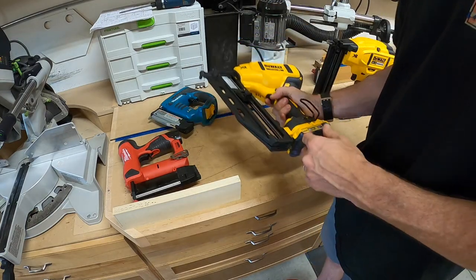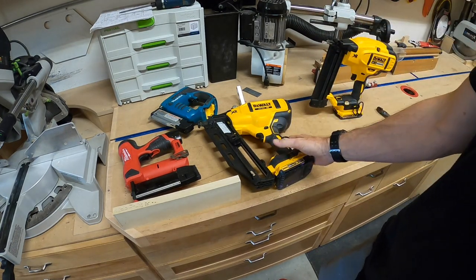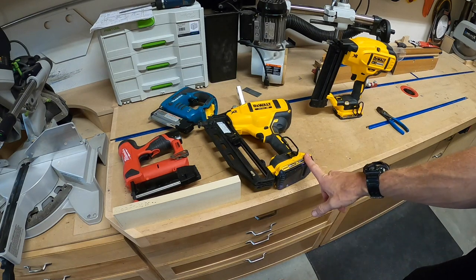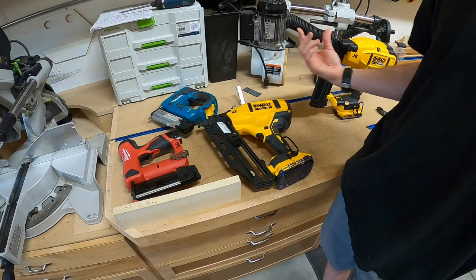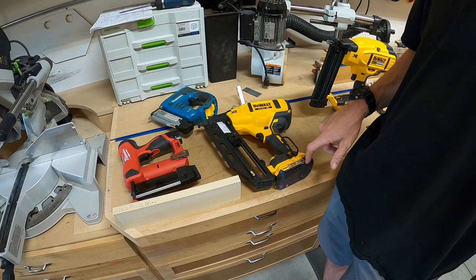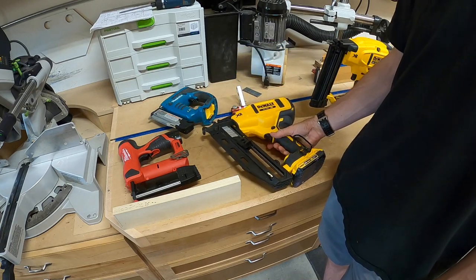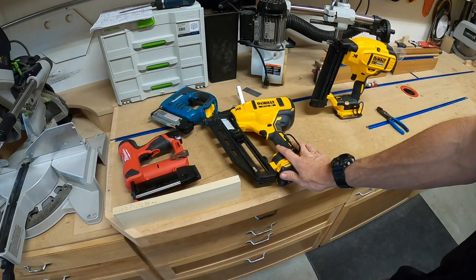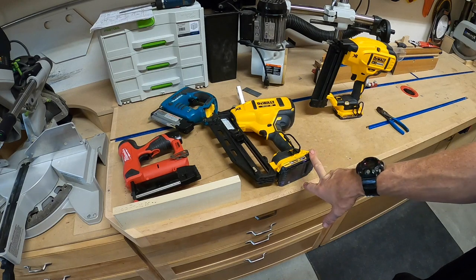One disadvantage to battery tools is the weight — these weigh quite a bit more than their pneumatic counterparts. But the newer versions with lithium ion batteries are much lighter than the old ones I used to have. They're still heavier than pneumatic, but significantly improved. I definitely prefer an angled 16 gauge whether it's pneumatic or battery — that's my go-to nail gun for installing molding and trim.